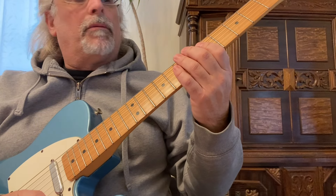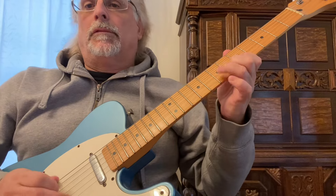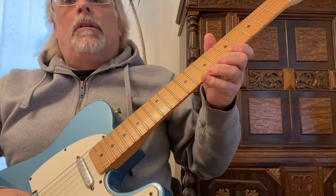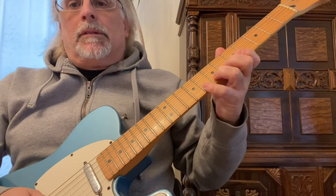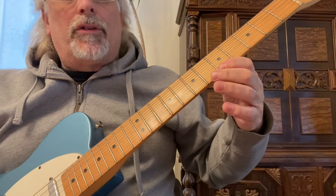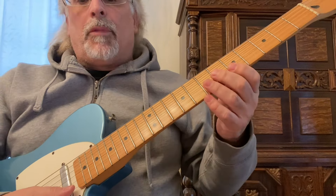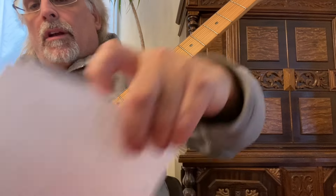That's eventually what you want to get to. So if you're playing a lead, you just want to whip through some hammer-ons. If you've never done a hammer-on before, here's a little exercise I'm going to show you.